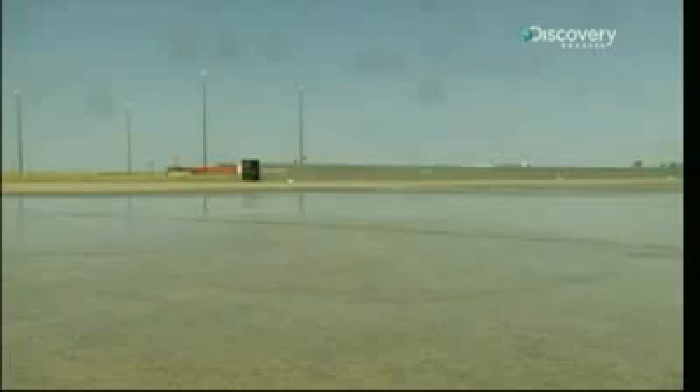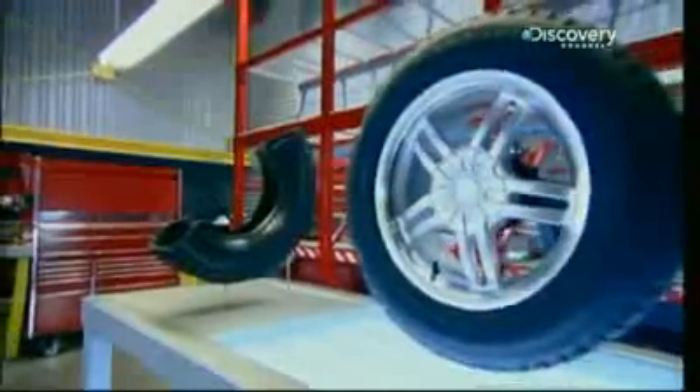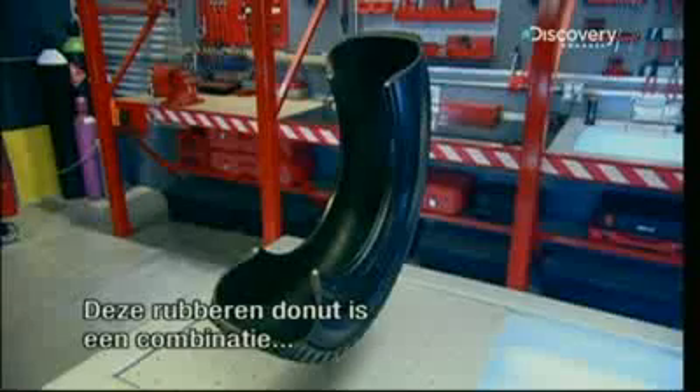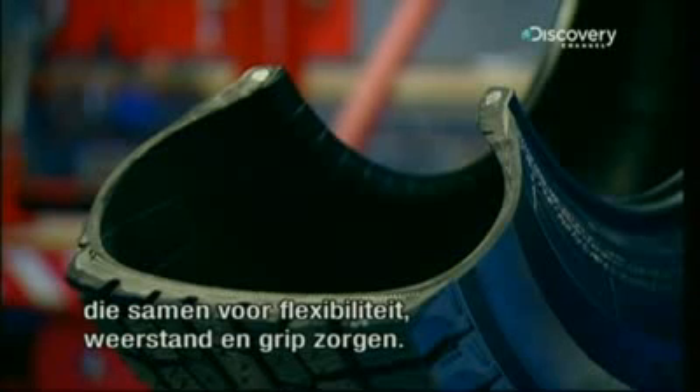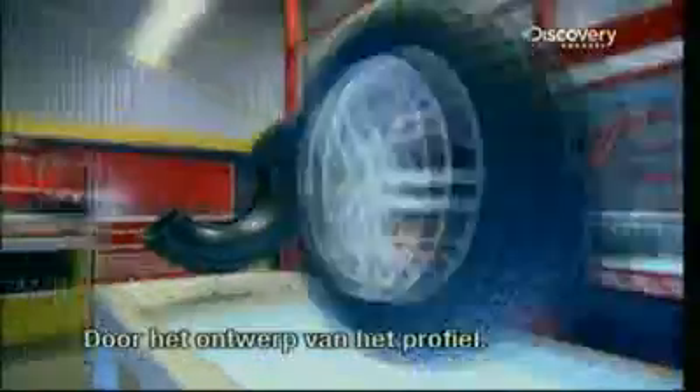Okay, but how does it work? The anatomy of a tire is simple, at least in appearance. This rubber donut is a complex combination of more than 120 different materials. Together, they provide flexibility, resistance, and grip. But what makes the tire a rotating pump, capable of evacuating a phenomenal quantity of water? The design of the tire grooves.